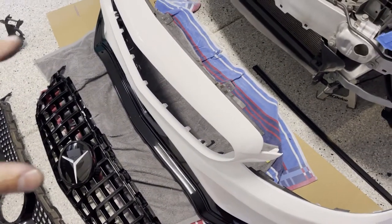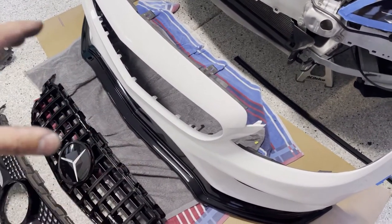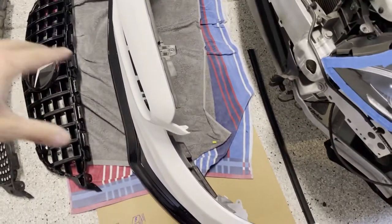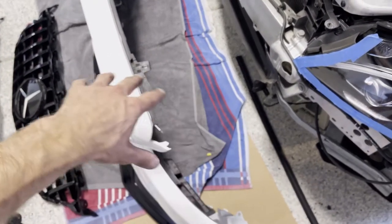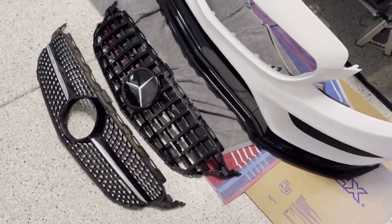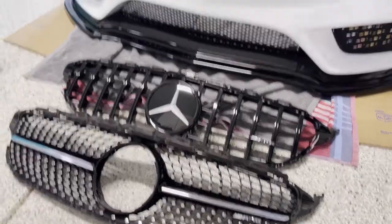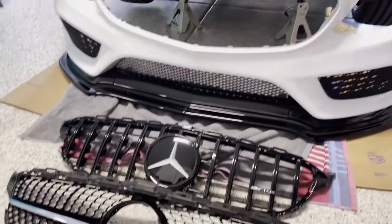If you had one of those easels like they have at the body shop it would be easier, but honestly I didn't struggle at all in this standing position — I just straddled it, one leg either side, and was able to reach in and use force with my fingers only. I did not use any screwdrivers, just fingers, to make sure I didn't damage anything. Doesn't that look awesome? Let's get the new grill snapped into place and we'll be ready to offer it back up onto the car.